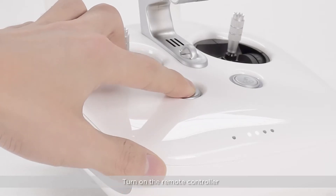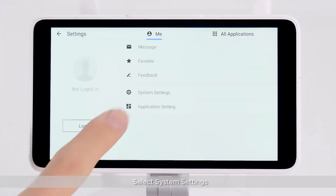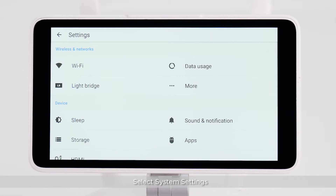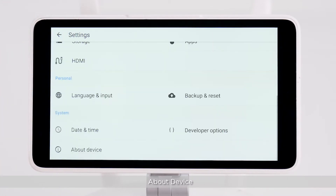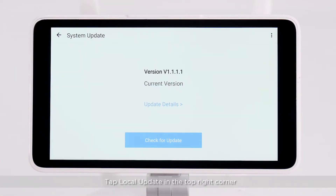Turn on the remote controller. Select System Settings, then About Device, and then System Updates. Tap Local Update in the top right corner.